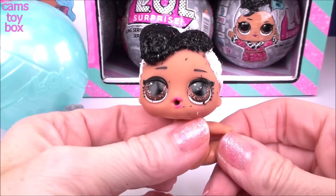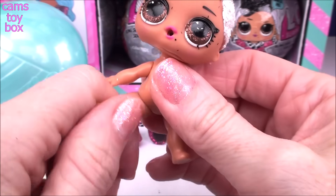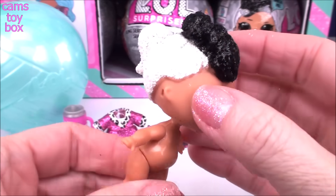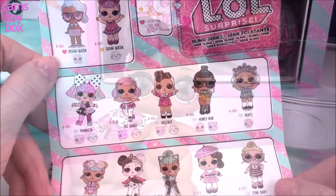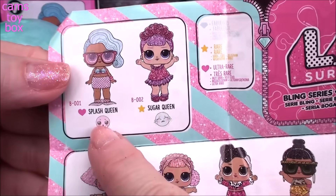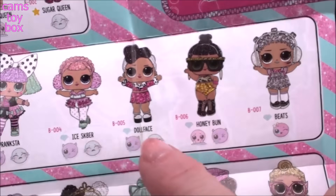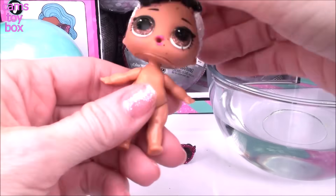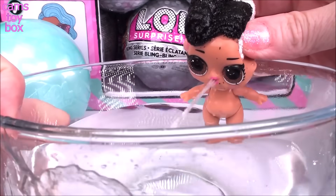And look at this beautiful doll, guys. Our first one of the day is the Doll Face. Let's fix her little legs — she's doing a total split. Look at her beautiful black and white hair, super shiny, super glittery, super bling. So here's our collector's checklist — we have 12 different dolls to collect. Ten of them are considered fabulous dolls, then we have the ultra rare Splash Queen and the rare Sugar Queen. Here is Doll Face — she is a fabulous one, and she's either going to spit or possibly cry. Let's get her into the water. And she is a spitting doll. Here she is all dressed in her outfit looking absolutely beautiful.